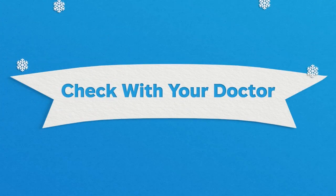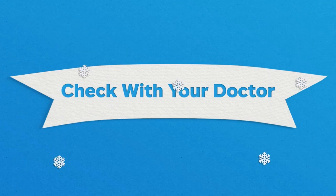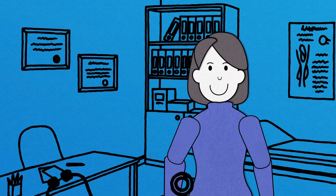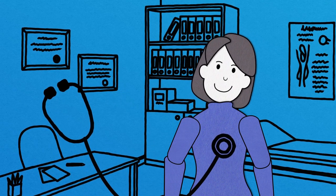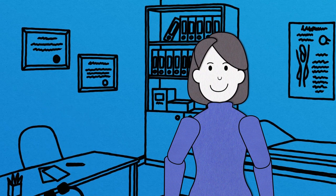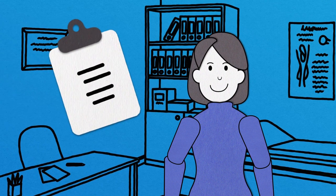First, ensure you're healthy enough to shovel snow. People with heart or other health conditions, or those who aren't routinely active, should be especially cautious. Check with your doctor. Once you've confirmed you're in good health, there are still precautions you can take to shovel safely.